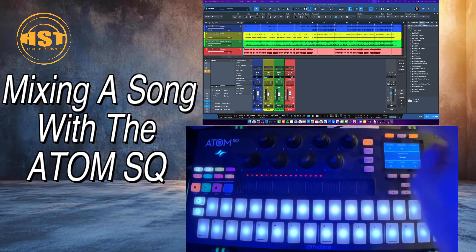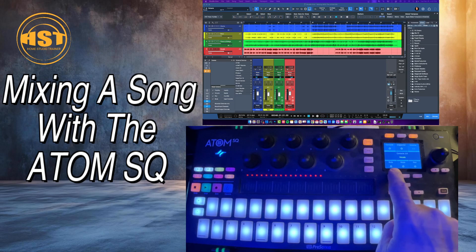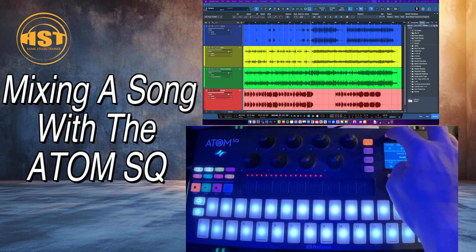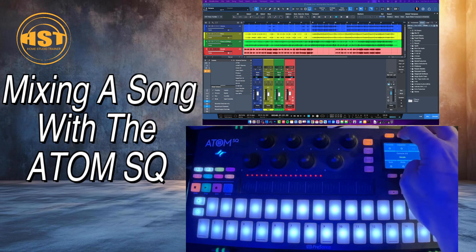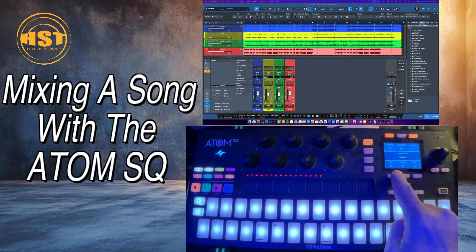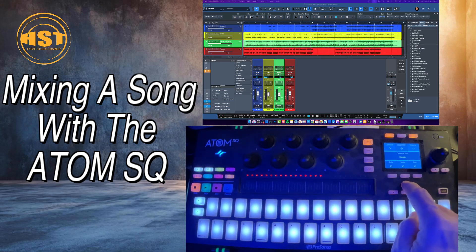Once you've done that, go back to Song mode. Here we have the ability to open and close the Console, open and close the Inspector, as well as Solo, Mute, and Record. You use these two arrows to go through and select your tracks.